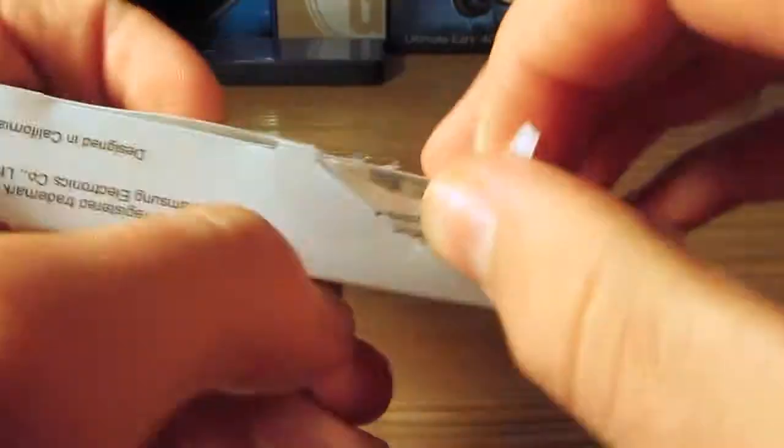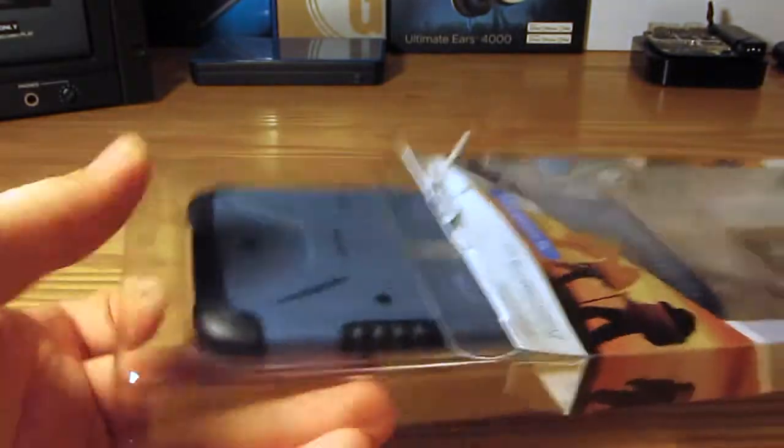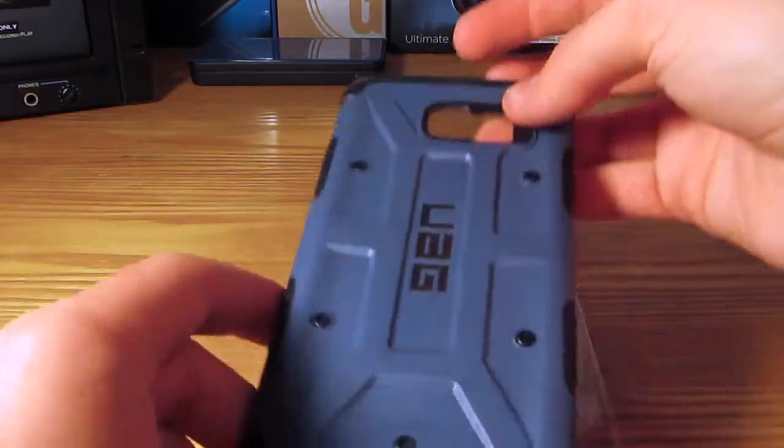We will just kind of manhandle it from here. Got it open most of the way. We are going to pull open the bottom of the packaging — force it open, go all out beast mode. So we just pull out the tray and file it off to the side.